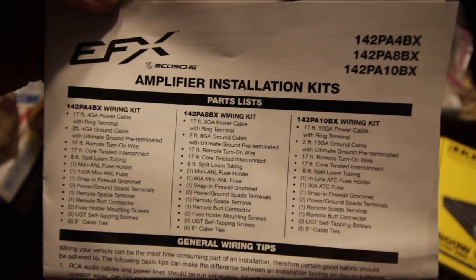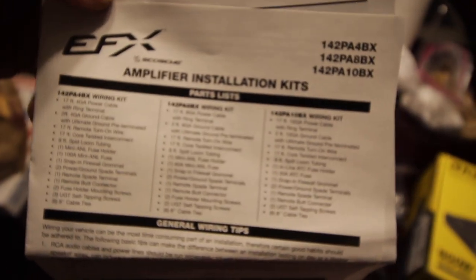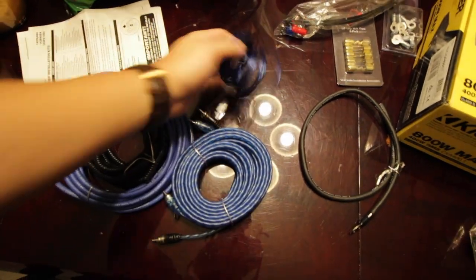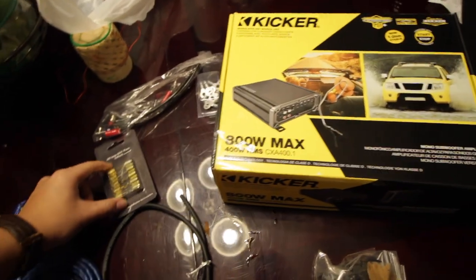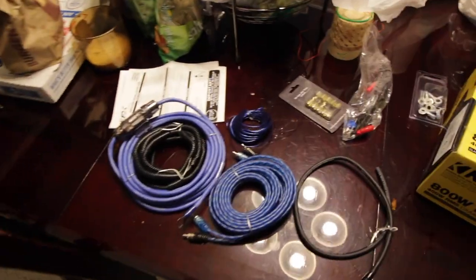This is the 8-gauge EFX amplifier installation kit. That will come with the power wire, the little wrapper on it, the RCAs for your amp, and your remote turn-on wire. Depending on what fuse you get, it will matter on what amp you get. This amp recommends a 50-amp fuse with 8-gauge wire, so you just got to order all this correctly at once. I'll have all this in the links below, all from Crutchfield.